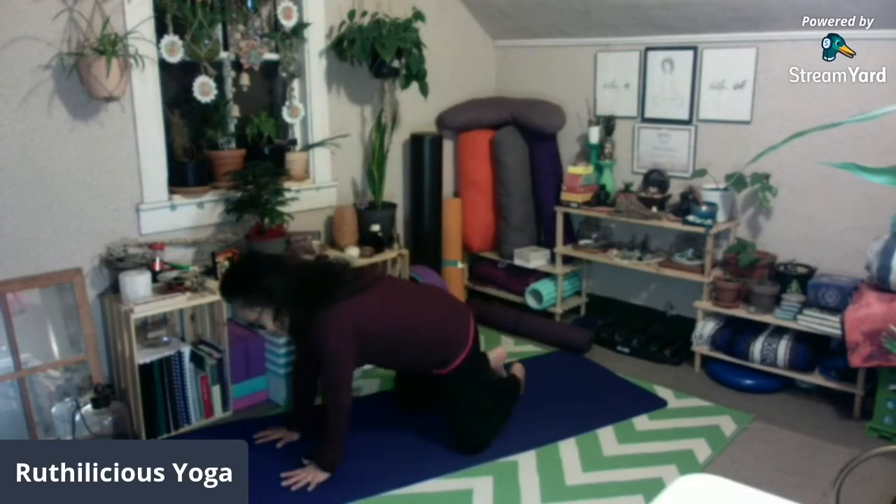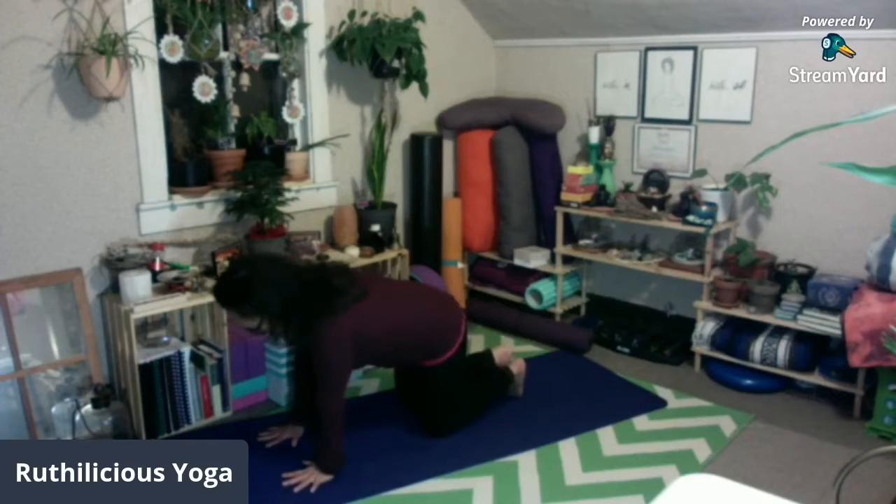Hello, I'm Ruthie and welcome to Delicious Yoga. Our three yoga poses today will be tabletop, the cat and cow pose, and some side stretches. Come into tabletop: bring your hands far apart, fingers spread wide.